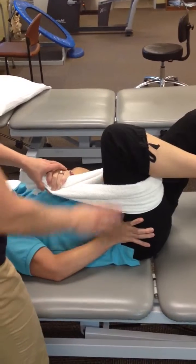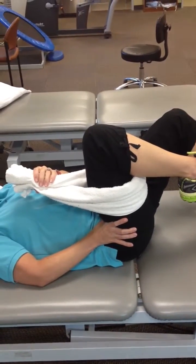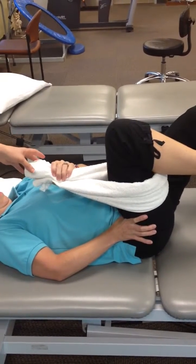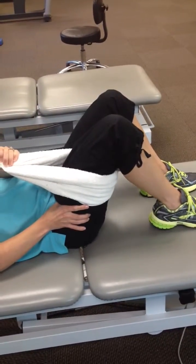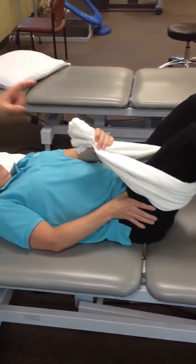From there, she lets up a little bit off the towel and holds for a five-second count. Then she uses the towel to help her down on the way down. The entire time, she's pressing down towards her buttock with her right hand. Abs engaged, push down through the hip.